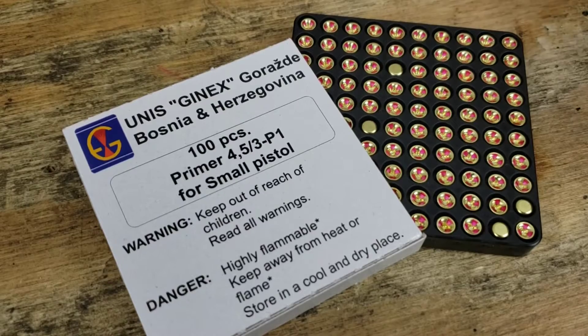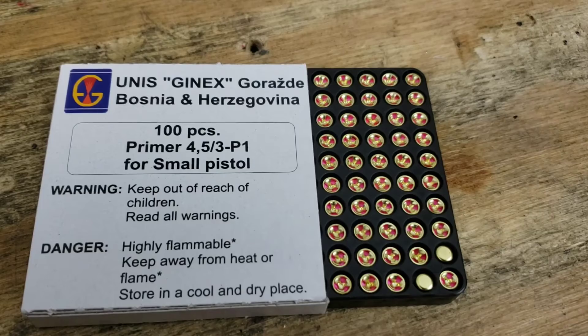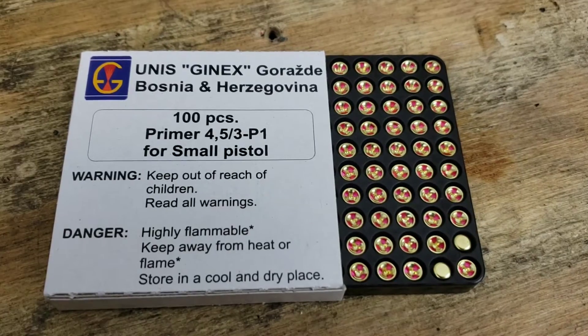And then our primers here — the Unis Genix small pistol primer from Bosnia. Today we're shooting 50 rounds so we're going to go ahead and get these loaded up into the press.